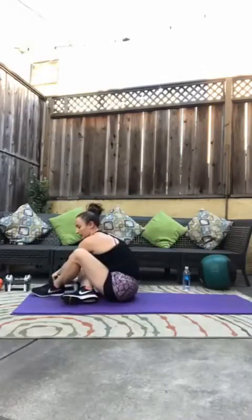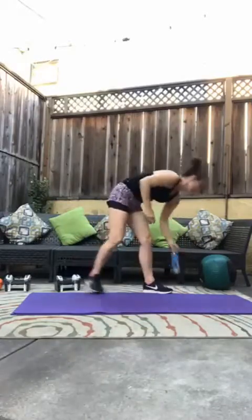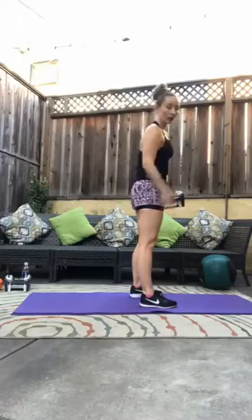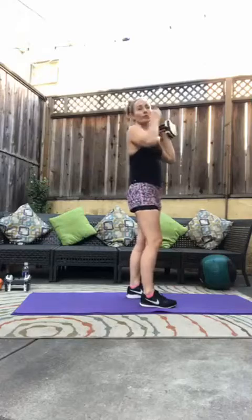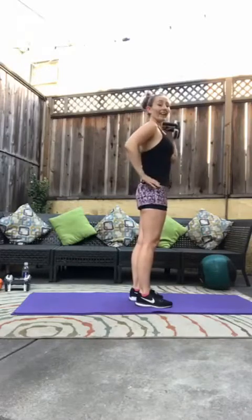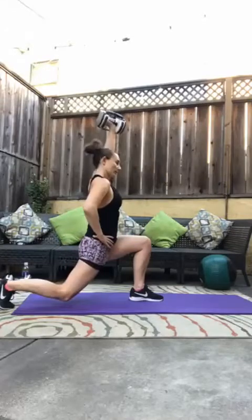Quick drink if you need it. We're going into some lunges with the shoulder press. Now you've got that core engaged. One weight. As you lunge back with your left leg, you are pressing up with your right hand. If your kettlebell is just too heavy to do single arm, then use both hands. We have eight per side, all on the left side first. Lunge it back, press up, bring it down, tap, and again.